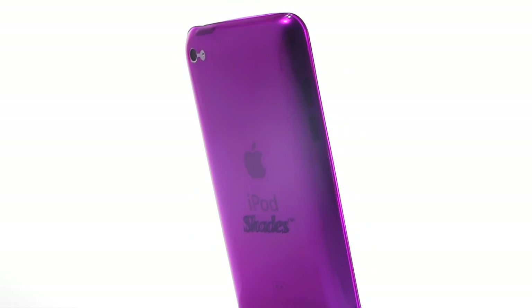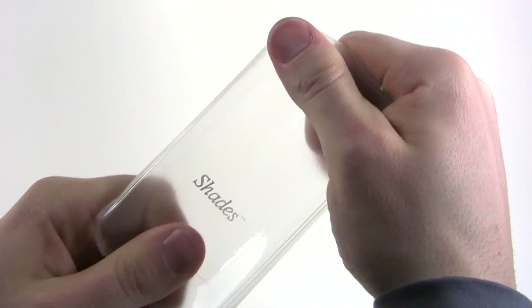So what exactly is a Shades case? Shades cases are made from a semi-soft plastic called polyurethane. Although the material is thin and flexible, it is very strong, which makes it difficult to wrinkle, stretch, or tear.